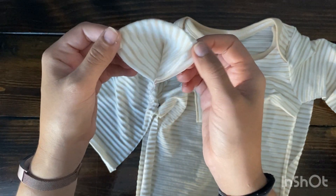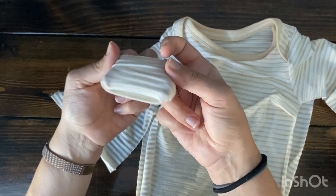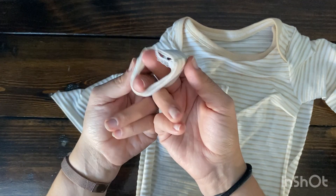If you pull it out of the middle, it won't work. You have to pull three of the layers on one side and one layer on the other side. And there you go.